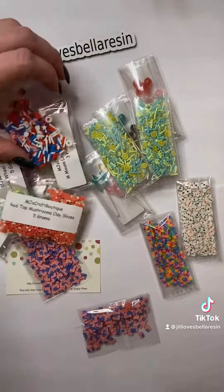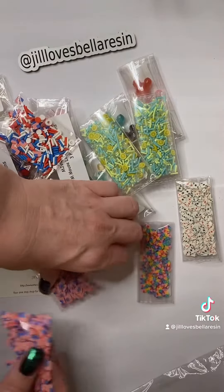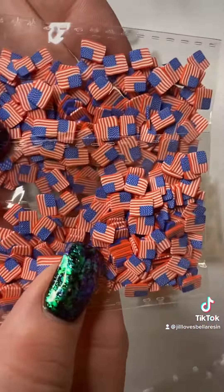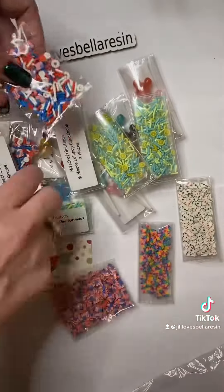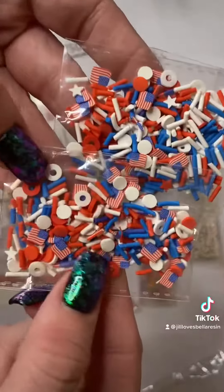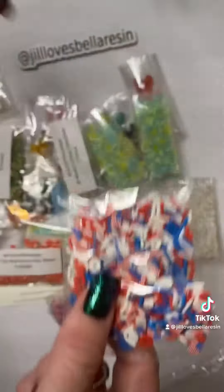We've got some flags, which I figured would be good for Memorial Day and Fourth of July coming up. Same with these — it's just a flag and a red, white and blue mixture.